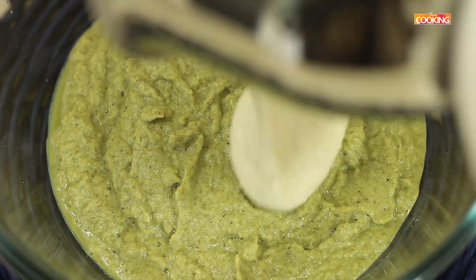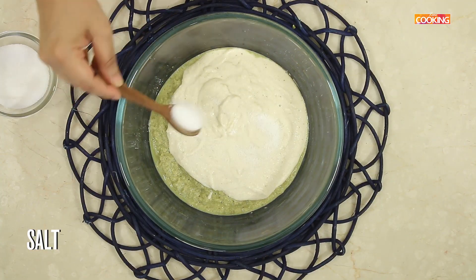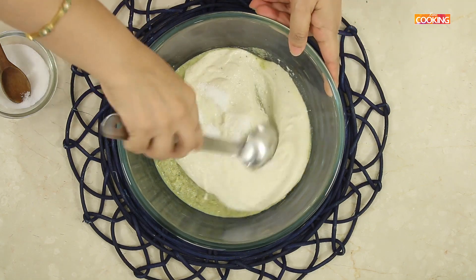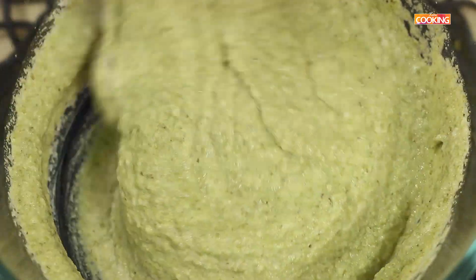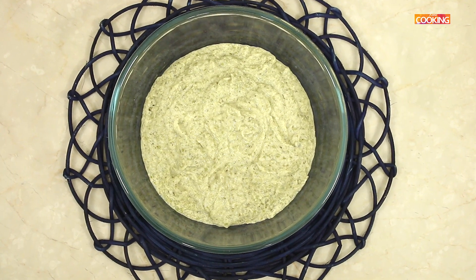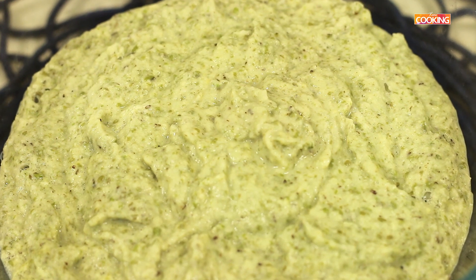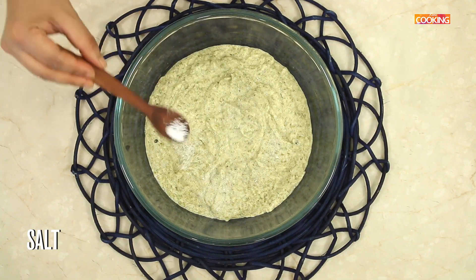So once that's done, just mix it along with the green graham batter. Add a teaspoon of salt. Mix the green graham batter and the urad dal batter together. Leave the batter to ferment at room temperature for about 3 hours. Now the batter is fermented and it's ready to make idlis. Check for seasoning — if you need to add a little salt, you can add. Just mix it.